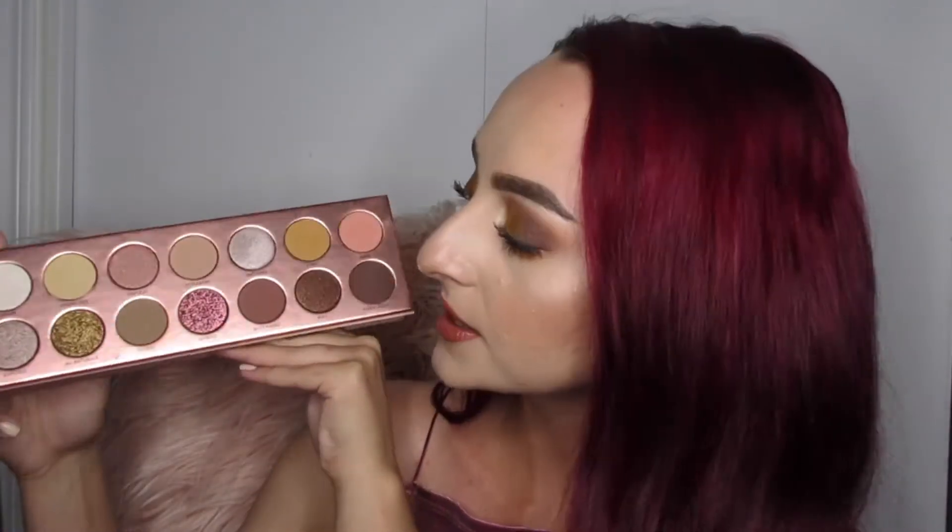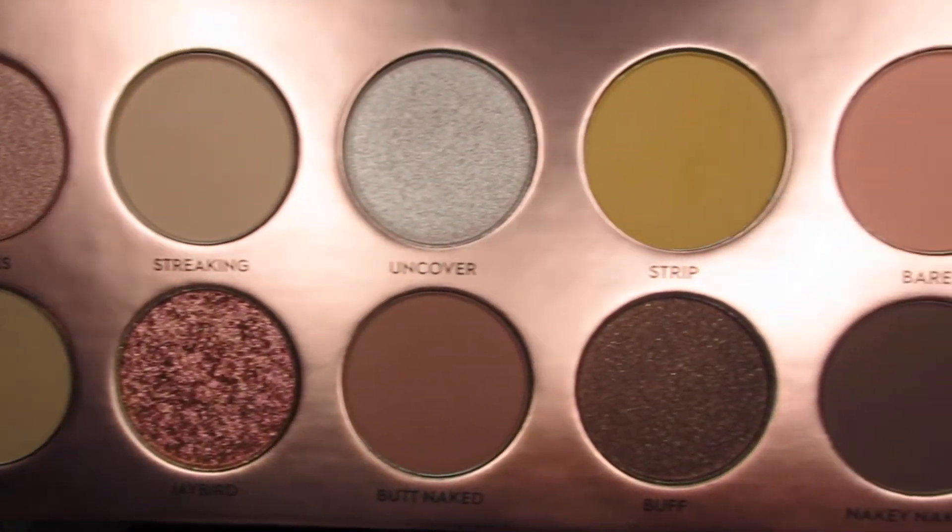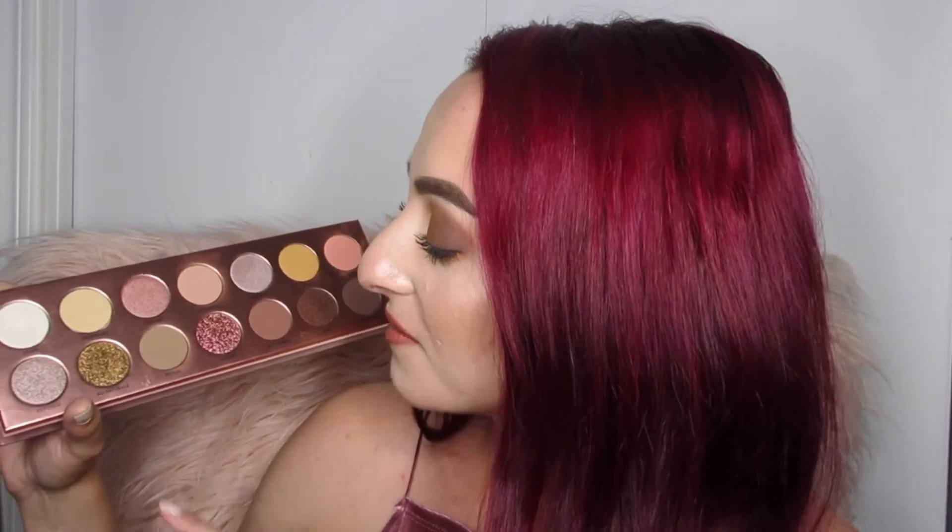Here is what the inside of the Nudie Patootie palette looks like. You get seven mattes and seven shimmers, two of which are foiled shadows — it recommends glitter glue or applying them wet, but I used my finger and it looks just fine. The pigment is great. I even used some shades as blush, contour, and highlighter. The palette is priced at $45.